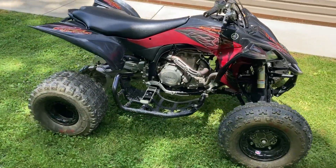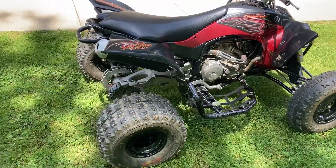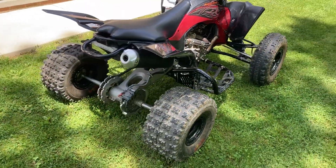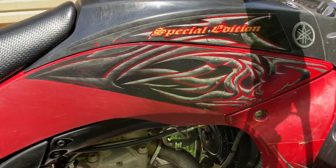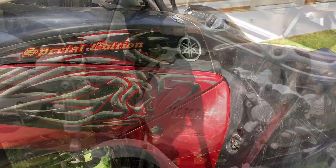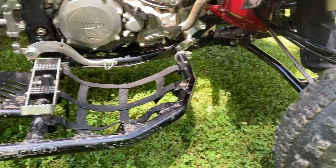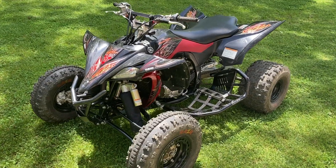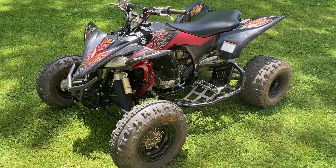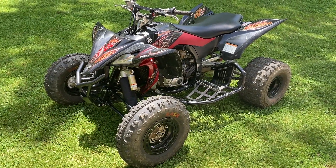Hello everyone, welcome to the channel. All right guys, today's video is going to be on my new — well, new to me — 2014 Yamaha YFZ